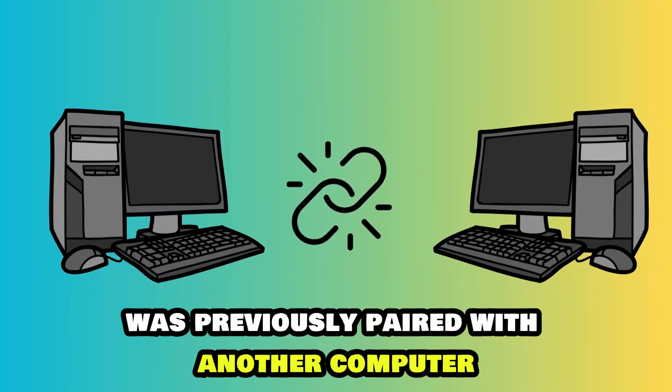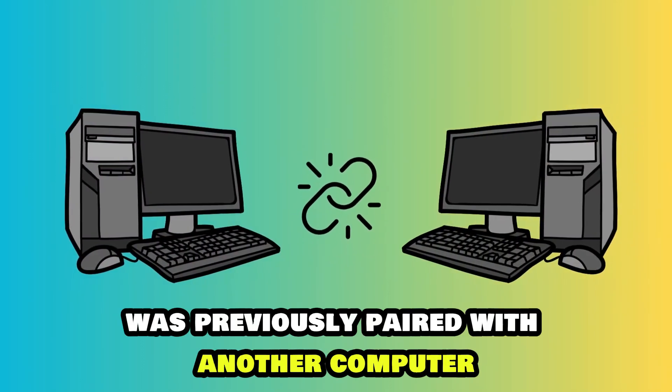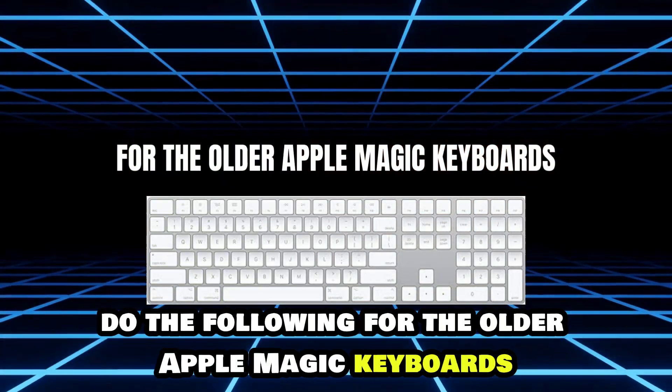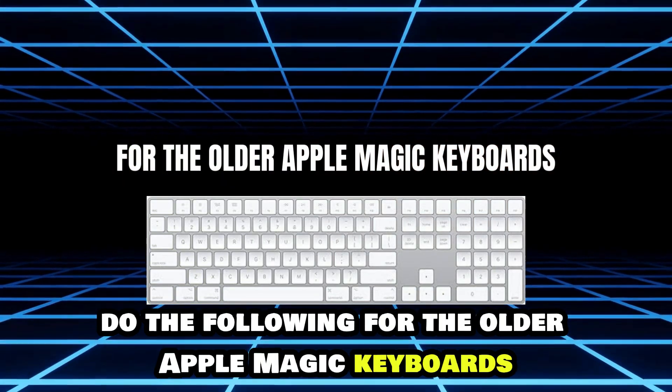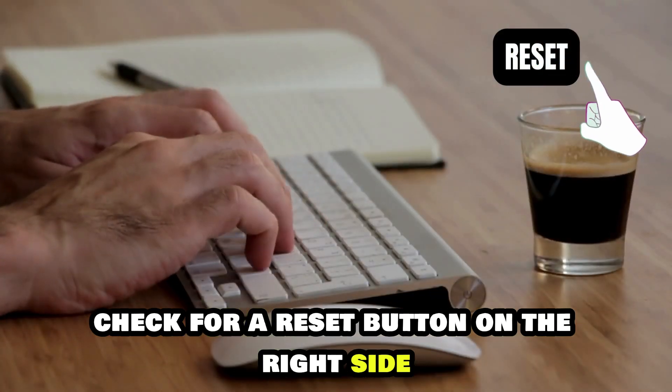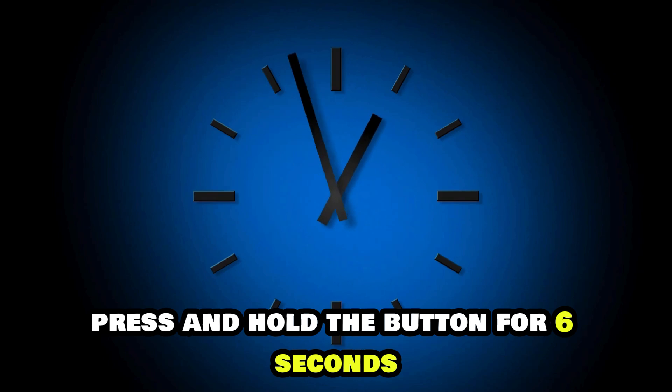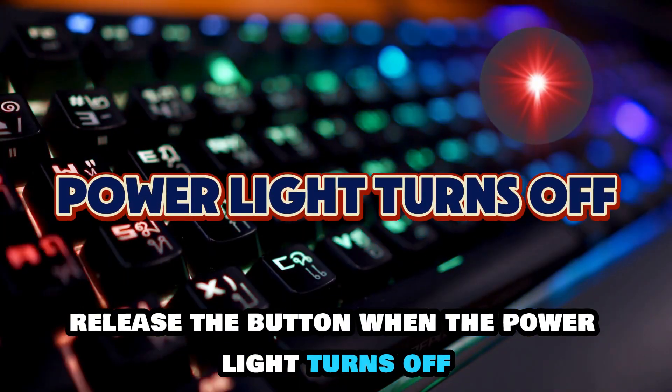When the keyboard was previously paired with another computer and you have access to it, do the following. For the older Apple Magic Keyboards, check for a reset button on the right side. Press and hold the button for six seconds, and release the button when the power light turns off.